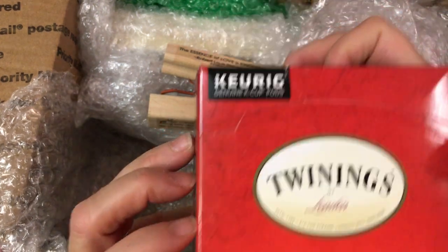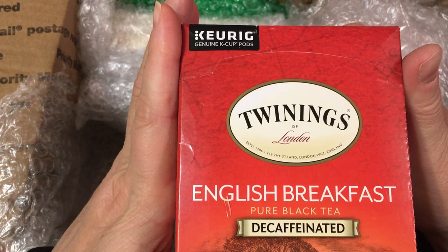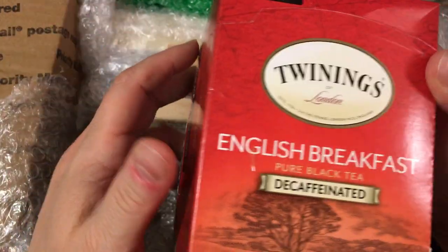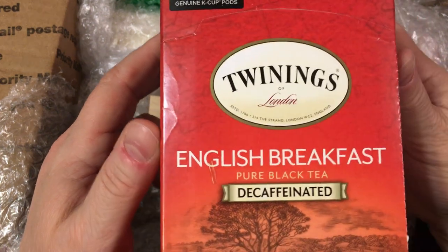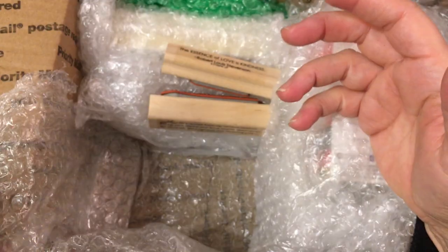Oh, this is so cool. This is for the Keurig — and Gigi and Tina sent me a beautiful Keurig coffee maker, tea maker, hot water maker. It does a lot of different things. You can even do instant bouillon and make soup at lunch — just a wonderful machine. And this is the tea to go with it. I love English breakfast.